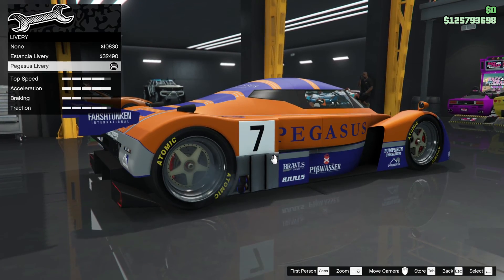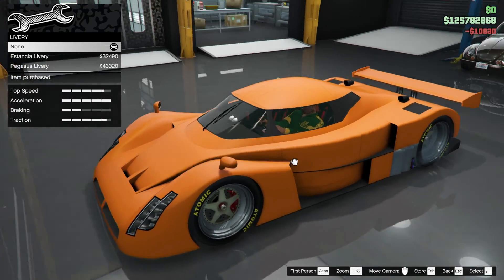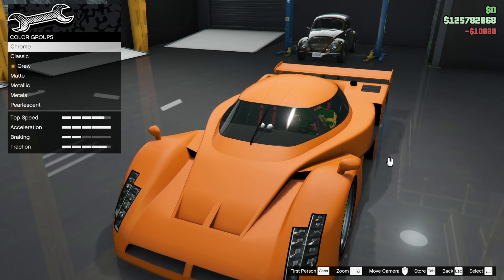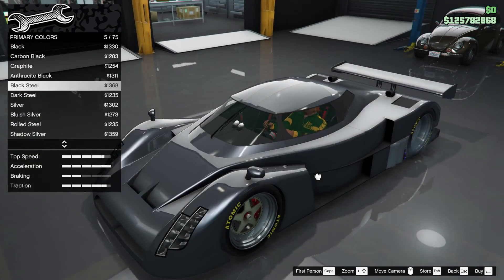Livery wise, the Pegasus one is the best livery you can have. This one doesn't look as good, but we're going to go with zero livery — that looks weird, it looks naked like a baby. For primary color, rather than the map we're going to go metallic — metallic black looks good. This is a great looking car.